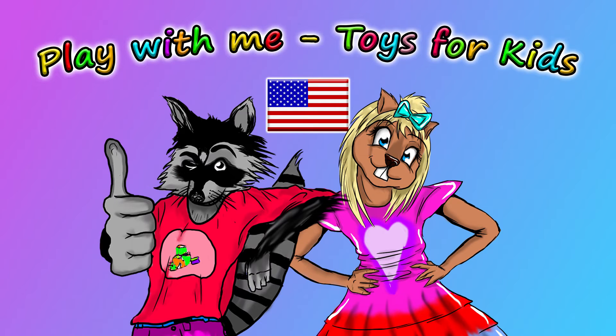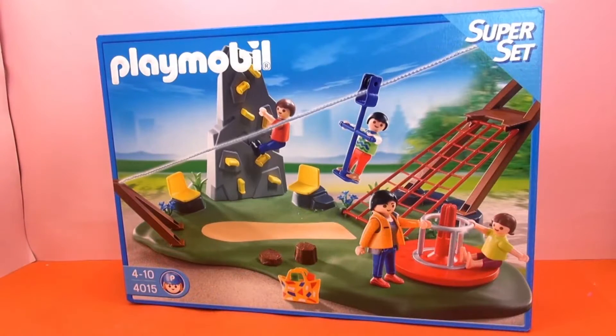Hey guys, and welcome to a new video from our Play With Me Toys for Kids channel. Today I've got a Playmobil set for you from the Super Set series, and this is the Activity Playground. This is Playmobil set 4015, intended for kids ages 4 and up.